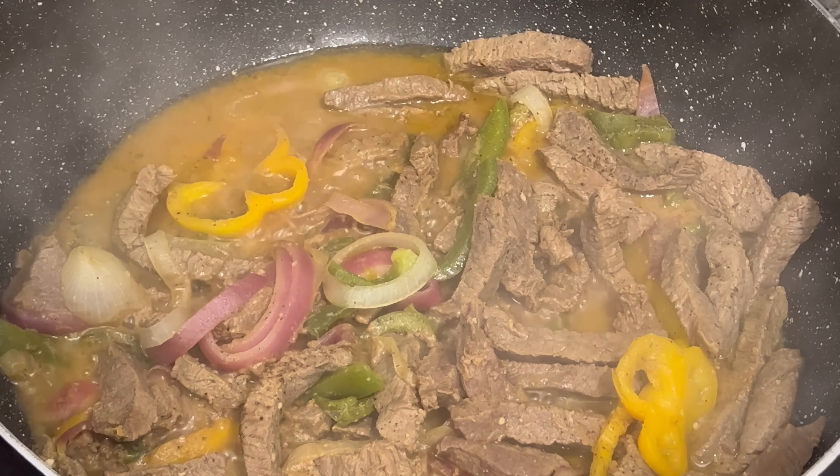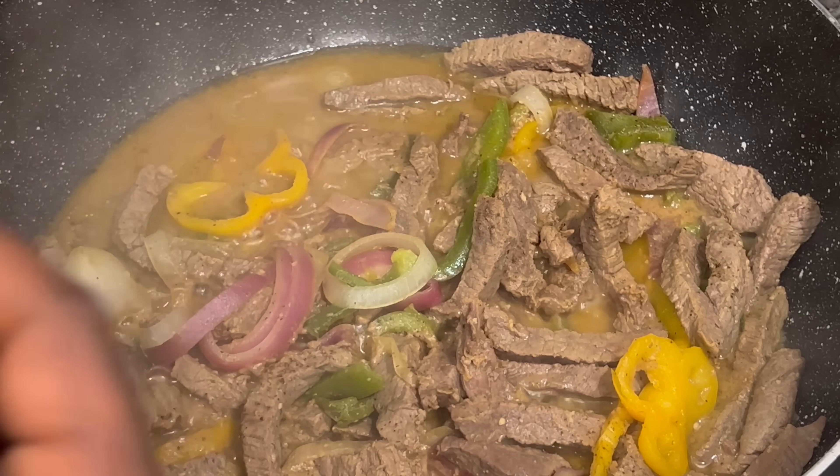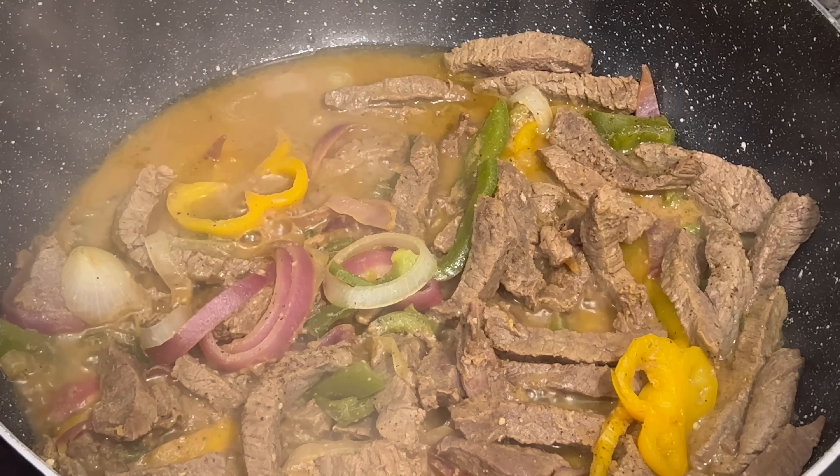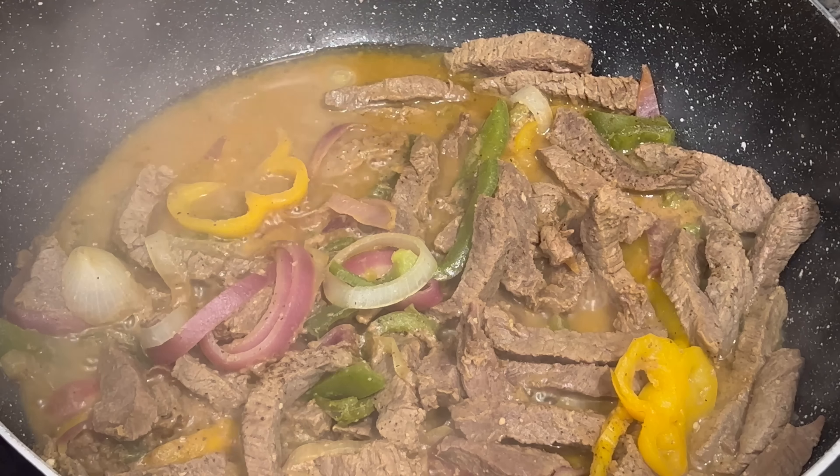So I'm using these butter homestyle mashed potatoes. I'm using four bags — two cups for each bag, so I put eight cups of water in here.